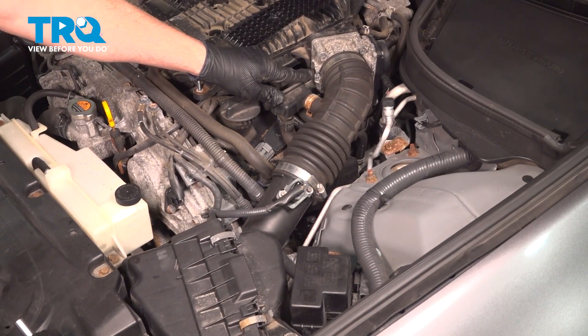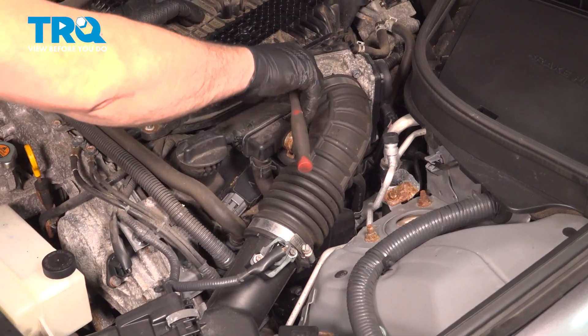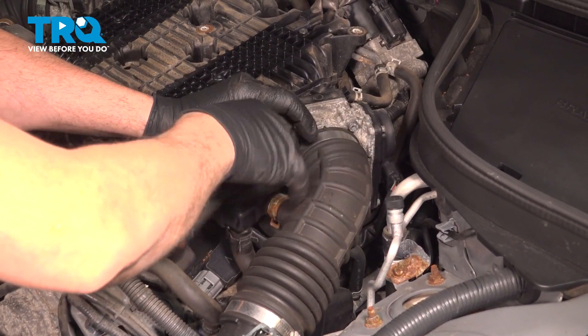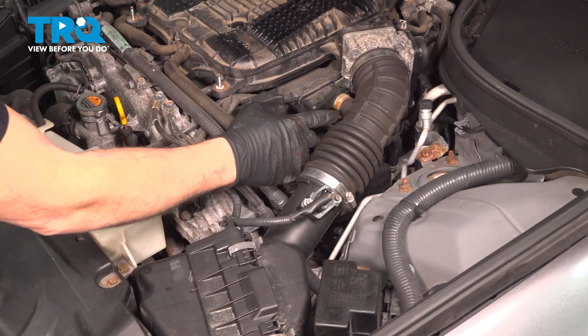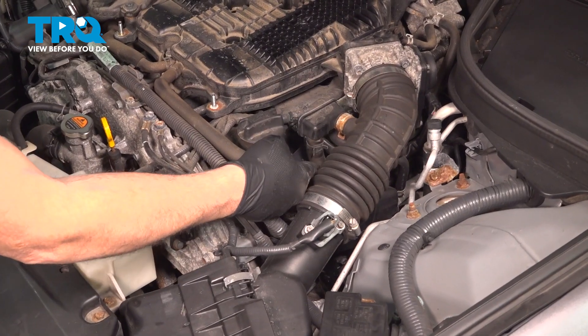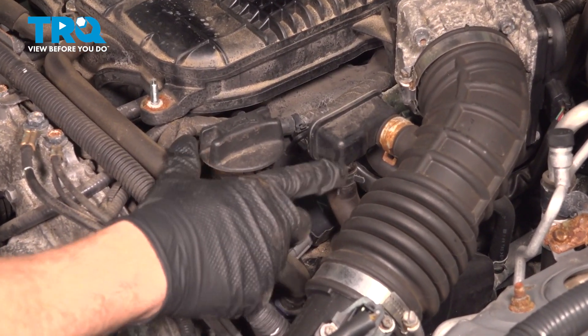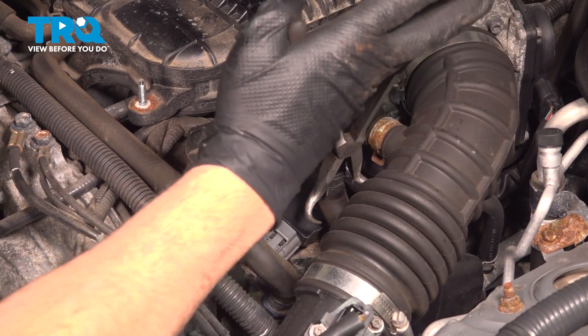Using an 8-millimeter socket, we're going to loosen our hose clamp for our air intake tube to our throttle body. You can also use a flathead screwdriver if you want. Make sure that's good and loose. If you follow over here, we have a vacuum port right here. We're going to go ahead and separate this portion of our hose — this one here is a little bit easier to gain access to.